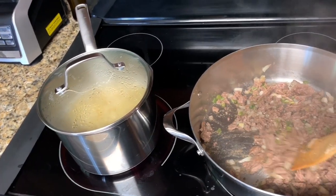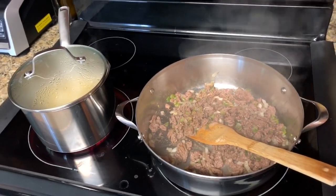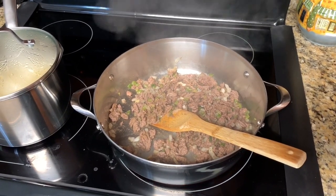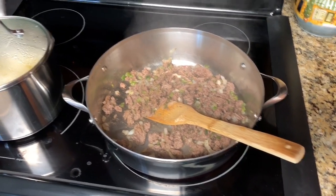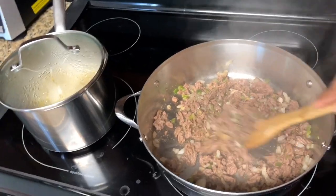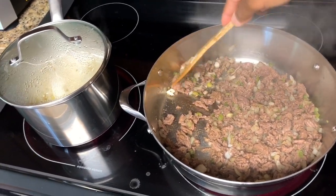We're going to let this go another minute or two — I want to make sure the ground beef is fully cooked because although it goes in the oven, it's only in there for a quick 20 minutes just for the cheese to melt. Everything else is fully cooked in this dish. I don't want you thinking it has time to finish in the oven and then end up with raw beef, so make sure it's fully chopped up and fully browned.